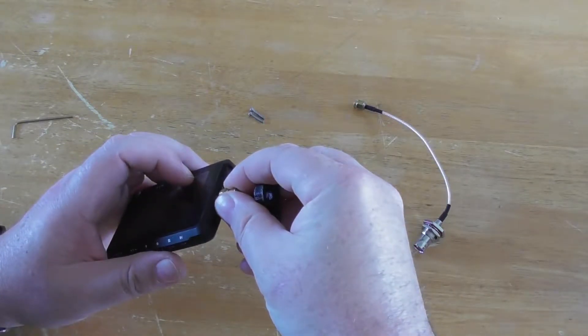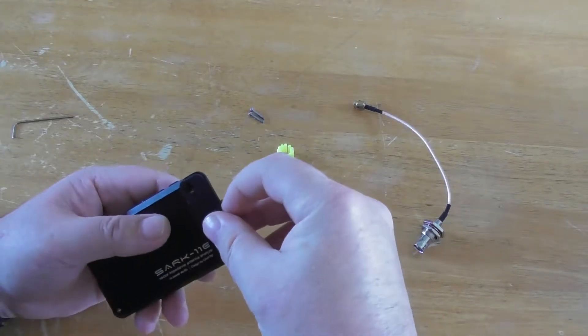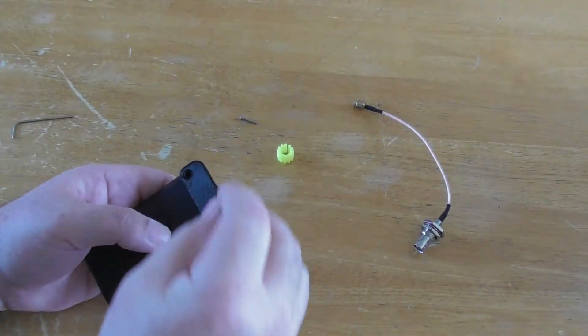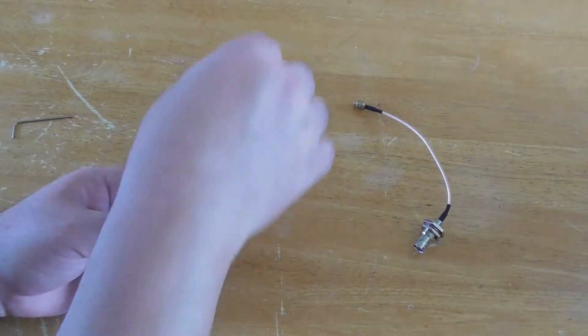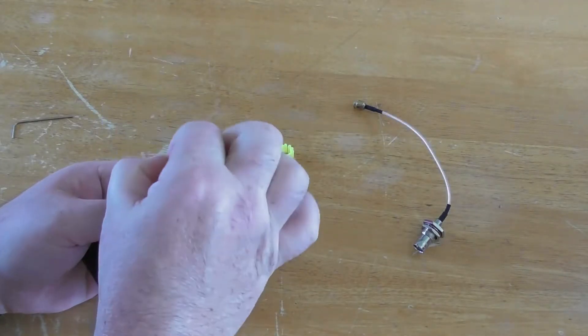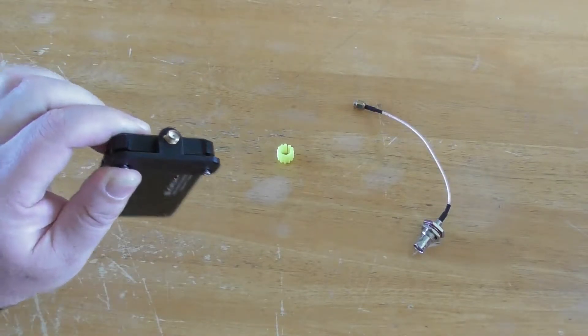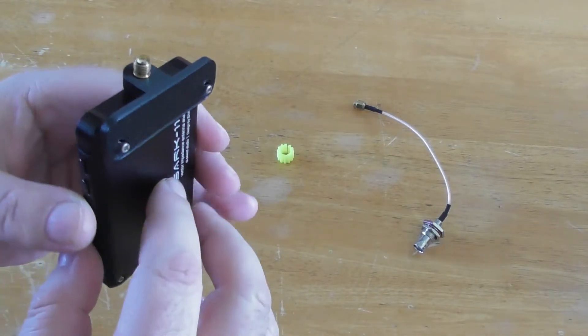You must line it all up correctly. Then you put your two screws in and tighten it up. That is your Antenna Analyzer connector upgrade kit fitted.